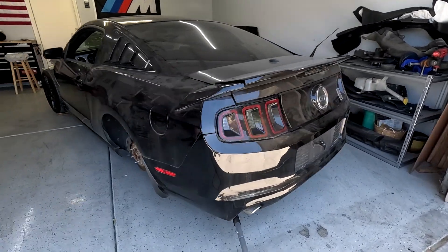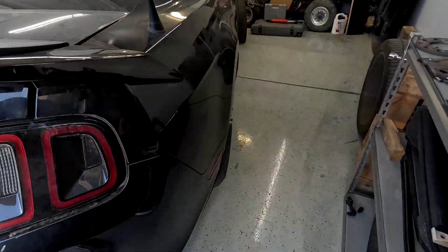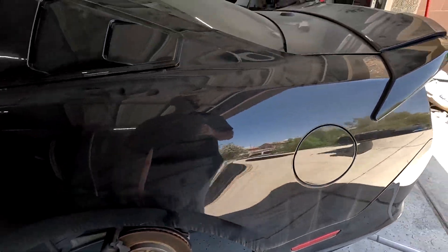In this video I'm going to show you how to remove a 2014 Mustang GT rear bumper. The first thing you need to do is lift your Mustang up and take the wheels off.